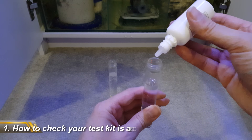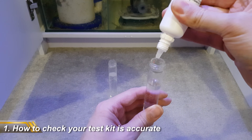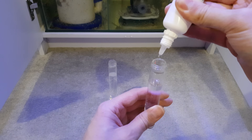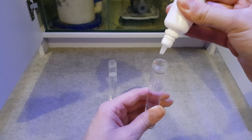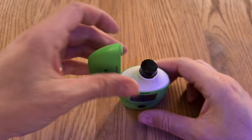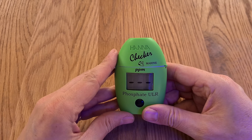First up is that reference solutions exist that can tell you whether or not your test kits are accurate. There are times when you'll test water parameters, but something about the result doesn't quite feel right. So you may choose to double check the result with a different test kit. But if that test kit gives you a different result to the first, which do you trust? The answer is to check your test kits against a reference solution.